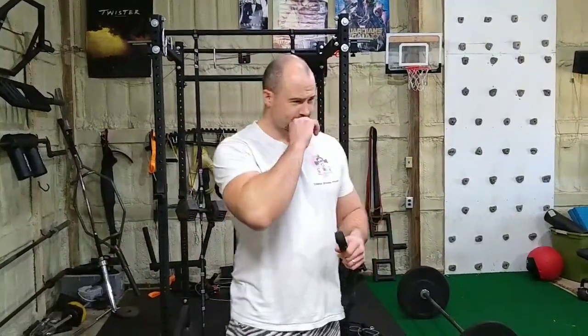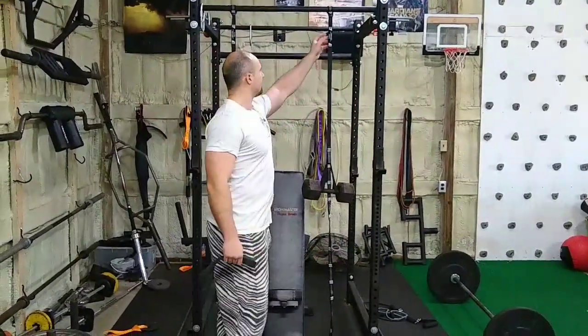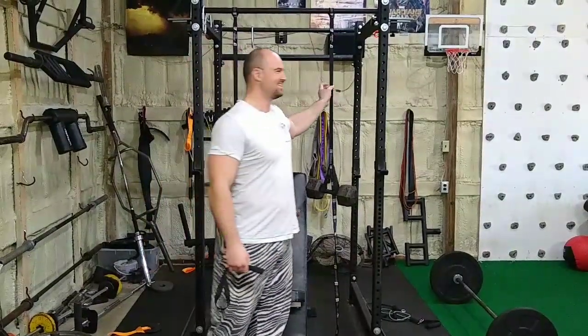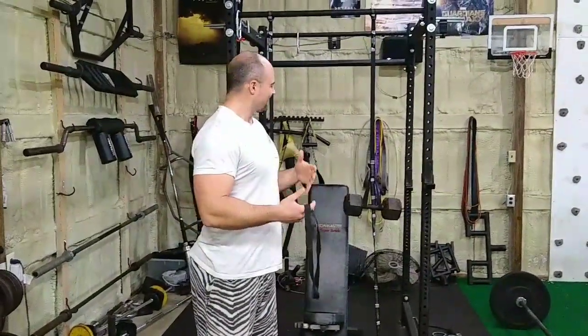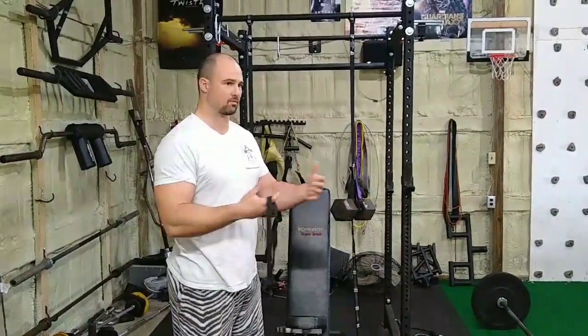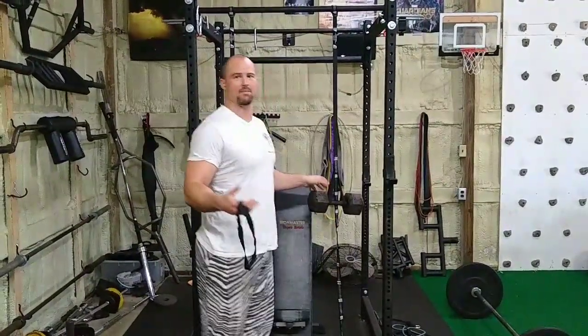Hey guys, Rob Shugrab here with 3Storm Fitness. I made a video last week on using these hammock straps — this is the Bear Butt brand, B-U-T-T. I got some good feedback, people seem to like this. I was talking about how it's kind of like a loose substitute for the Rogue Henny system, the Rogue cells or the jammer arms — kind of similar — and I've been fooling around with it a little bit more, mad scientist style.